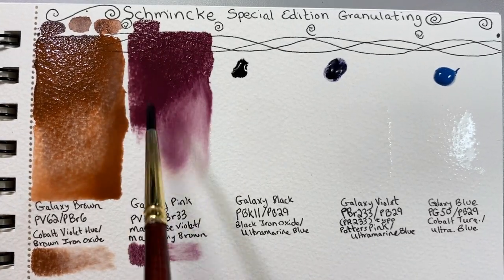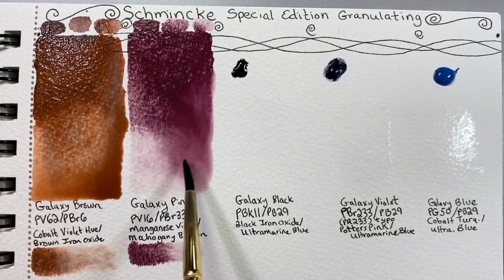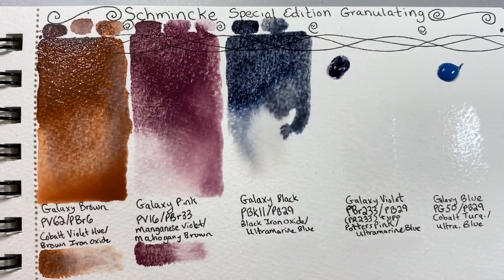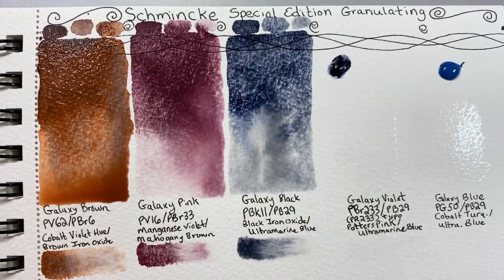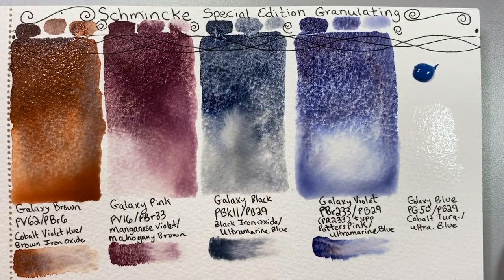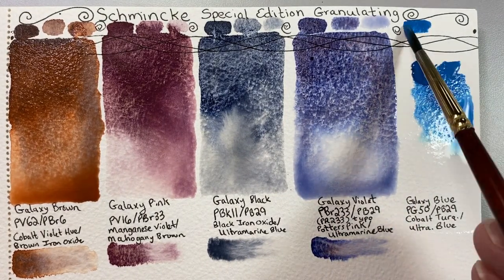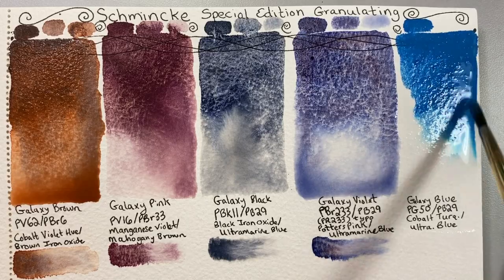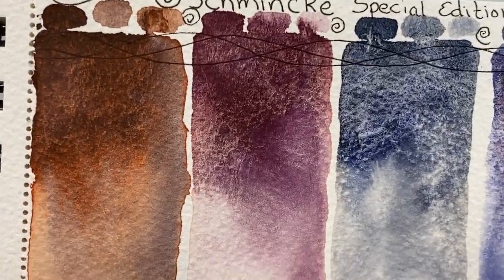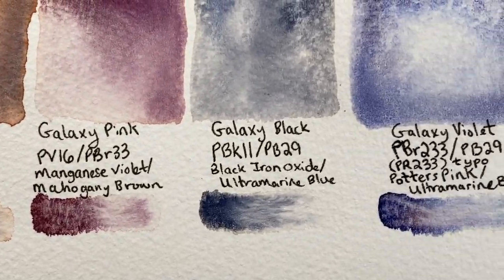As can be expected for large particle granulating colors, these are colors that easily lift and do not heavily stain the paper. This means they're easy to erase for highlights or correcting mistakes, but also that they are not ideal for layering. You will get the best effect by doing one very wet wash that you leave alone to dry. The texture effect will be most notable if you do not overwork it.